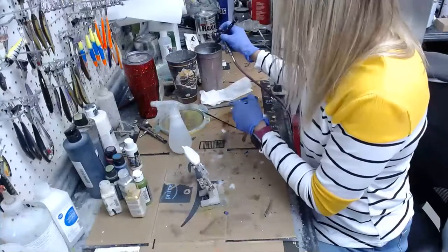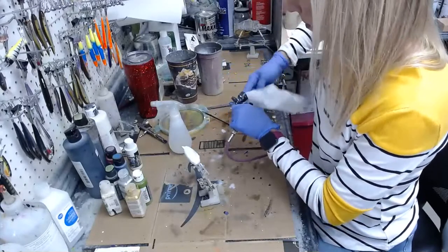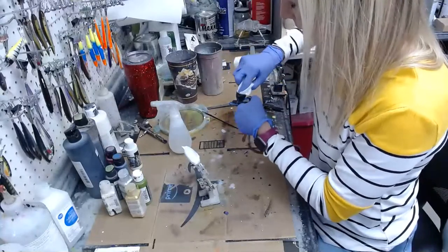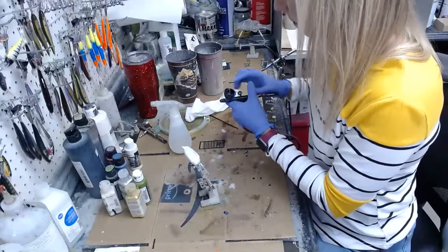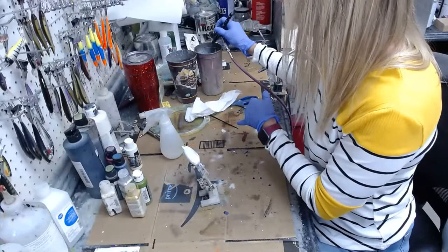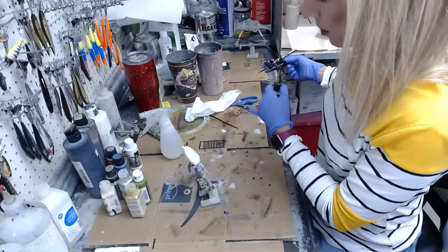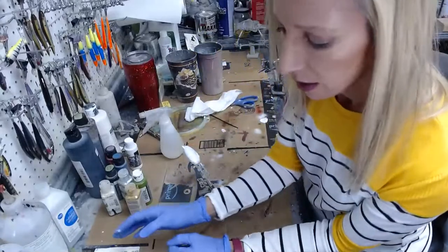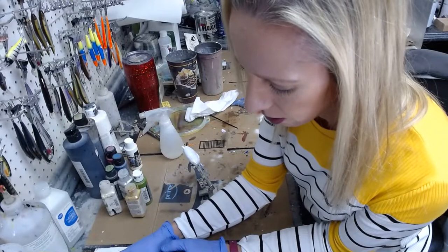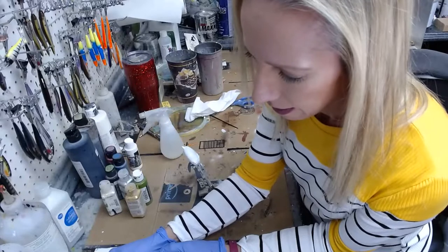We're just getting this nice and clean and then I'm going to pop back to my reference photo that Miss Melissa sent me to figure out what to start with. I might sandwich the bait in between two hoops of mesh — that's probably what I'm going to do. I'll make a quick decision.